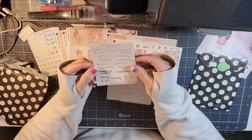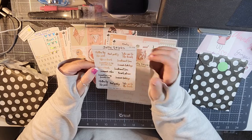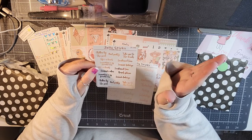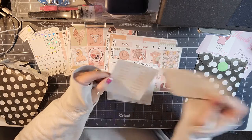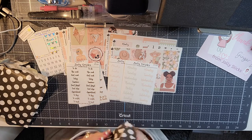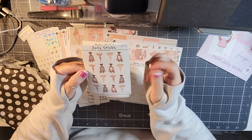Then we have all kinds of little summer scripts: 'chillin by the pool,' 'pool party,' 'take me to the beach,' 'sun-kissed toes,' 'summertime is my favorite time,' and 'beach please.' You can use those with either of these kits because the colors are very coordinating.